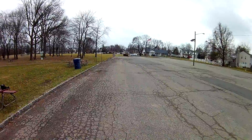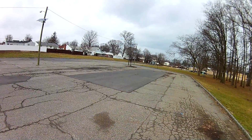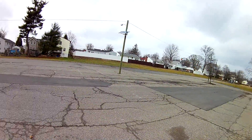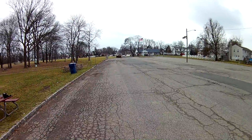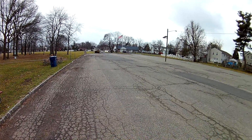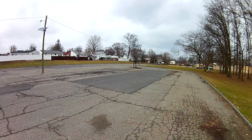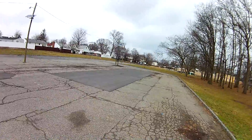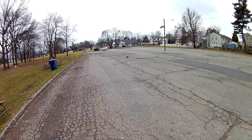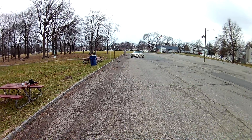Love it — it handles those quick turns like nothing, absolutely nothing happened to it. Some birds I have flown, like the JJRC X1 for example — if you do a turn like that it just goes wobble wobble wobble. Oh, and there's my fiancée trying to mess with me.